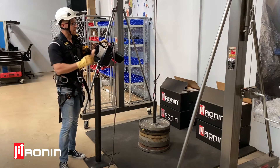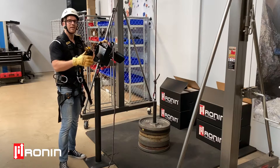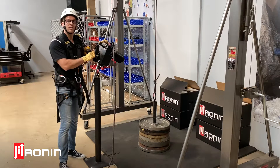A few things about the battery — we do have some protection built in here, so the battery does have an overcurrent protection limit. So if you try to lift something that's too heavy or you're too far over the max lifting capacity of 400 pounds, the battery will overcurrent and shut the system off.